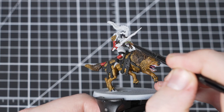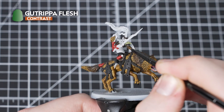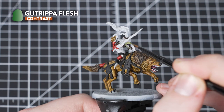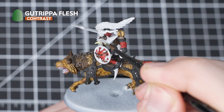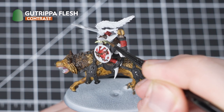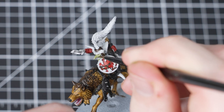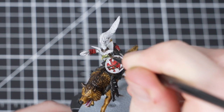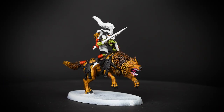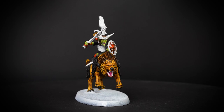We are now more than halfway through our painting guide, and our next paint is Gut Ripper Flesh - we're going to use this to pick out the Git's skin. Take your time when applying it over the skin areas. Once you've done the first coat, just apply a second coat into the recesses - this will help to give the skin some really nice natural shading. Gut Ripper Flesh is a nice vibrant green that helps to bring your Gits to life.